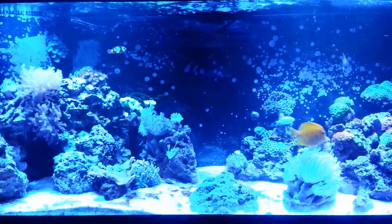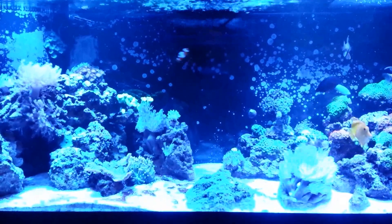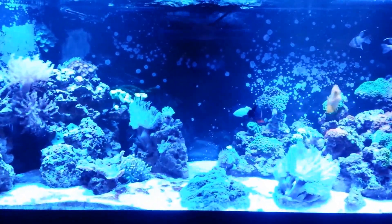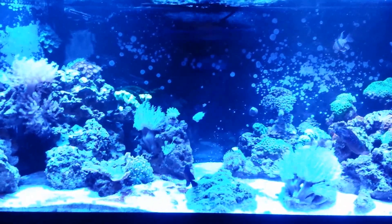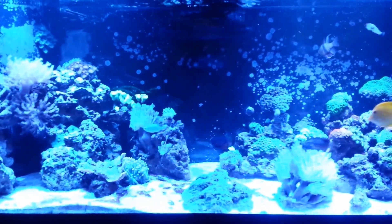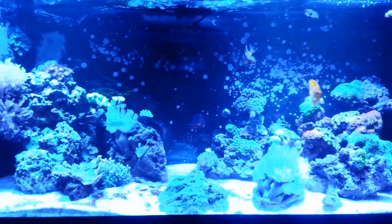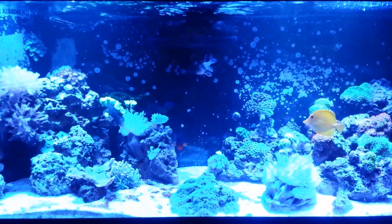What up YouTube. I'm going to try shooting this video with the dogs being really annoying but see if we get this video going. Just an update on the 75 gallon reef. If you can see it in the back it kind of blends in really well, but I got a new pump for this tank.